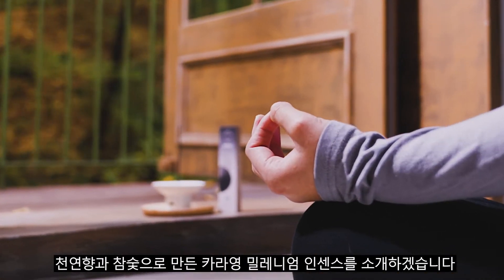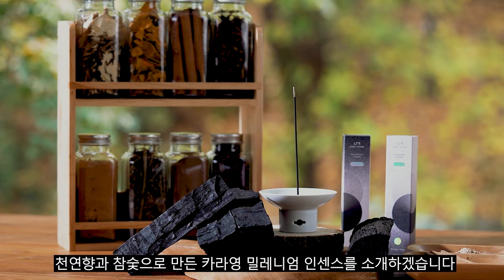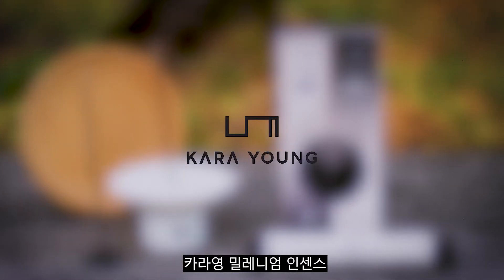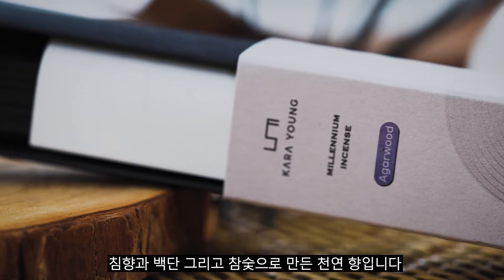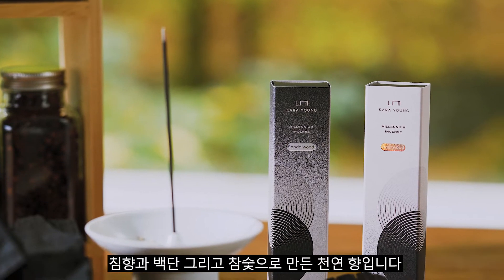Introducing Cara Young Millennium Incense, made of natural scent and oak charcoal. Cara Young Millennium Incense comes in two scents — agarwood and sandalwood — made of all-natural oak charcoal.